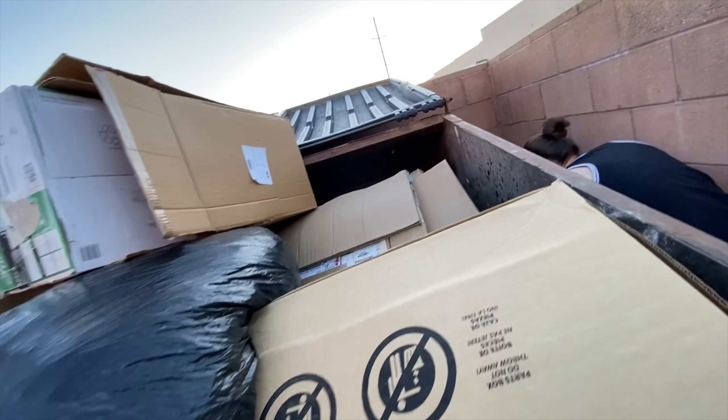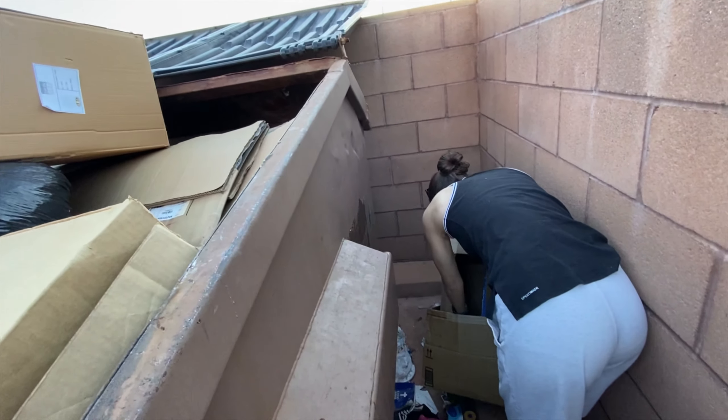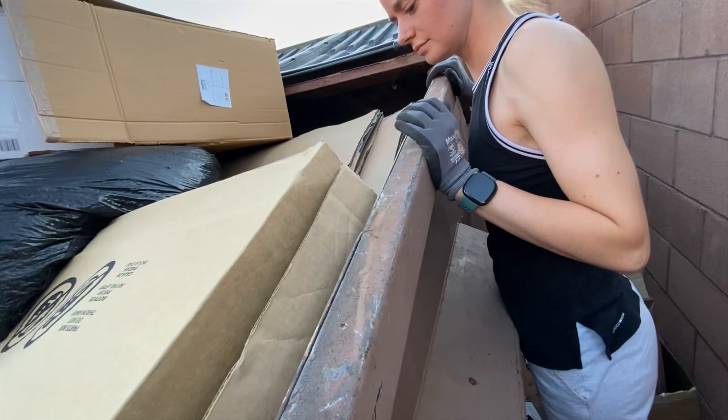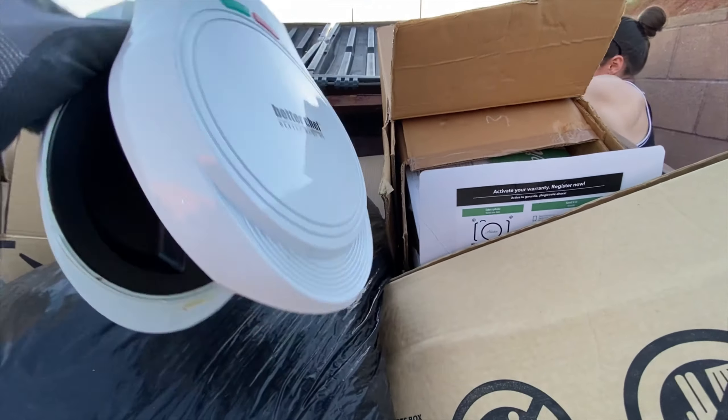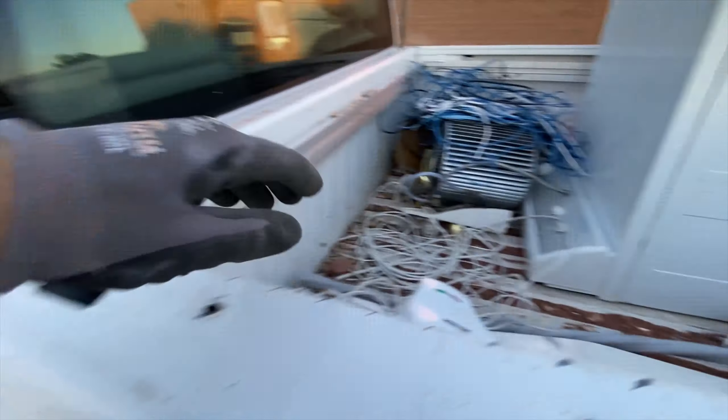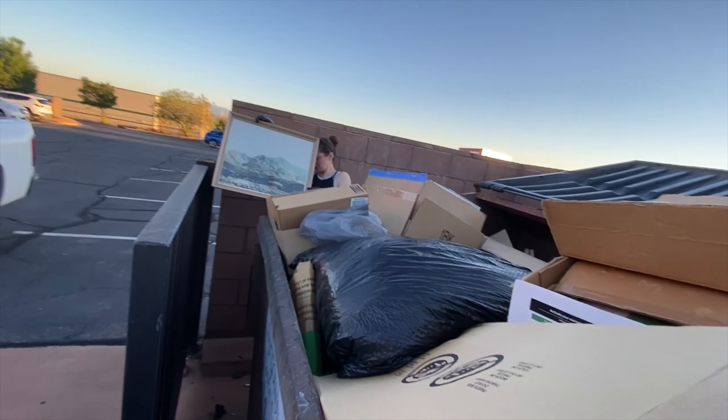Man, it smells so good - legitimately smells like pizza back here, like someone's going to make a fresh Italian pizza. Found a waffle maker - there's a good little piece of scrap. Oh, there's a bunch of yard waste - I wonder if that's what we're smelling, the oregano smell. Lots and lots of boxes. Nothing much. Oh, that's kind of cool - little picture.